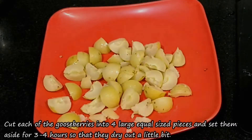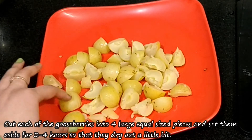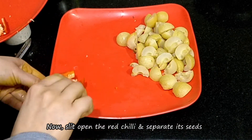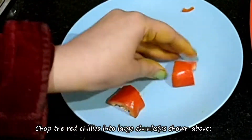Now let's soak it in water for 6-4 hours. Then we will cut it out.